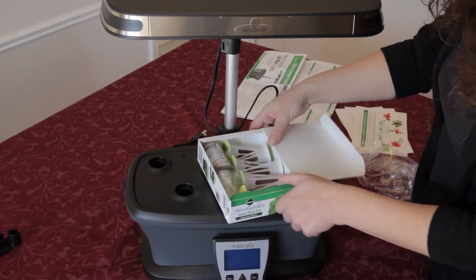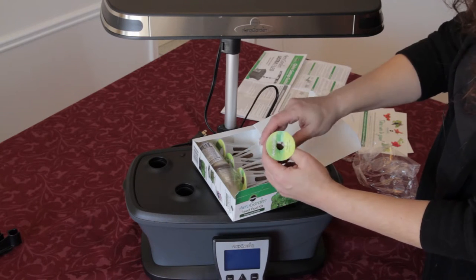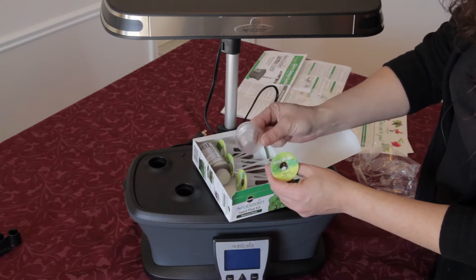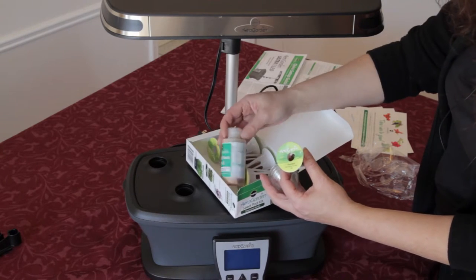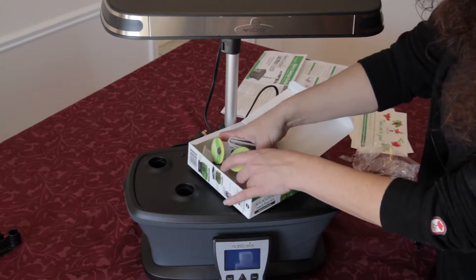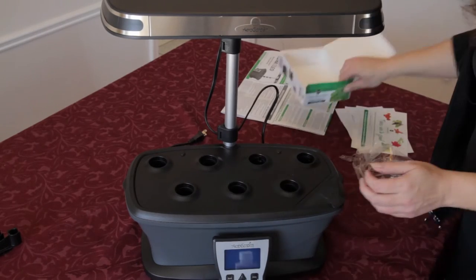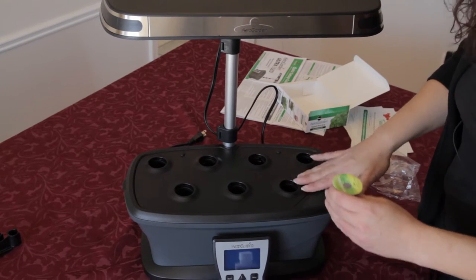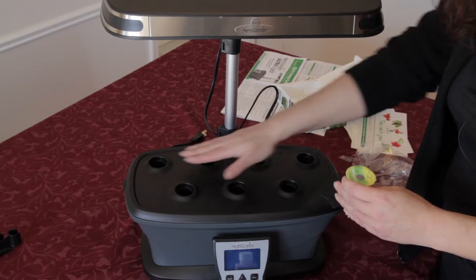In your seed box, for this one it's a seven-pod unit, so you'll have seven of these seed pods. You have seven toppers that create a sort of greenhouse effect, and you have your plant food. In the instructions it says you're going to want to put your smaller plants at the front, your taller ones at the back, and your medium ones on the sides.